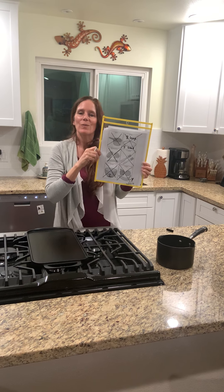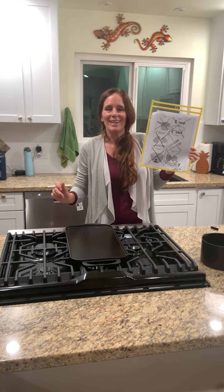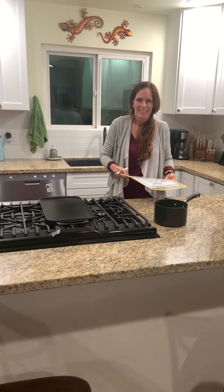That was our scavenger hunt in the kitchen! We're also going to do this in our live class. I'll talk to you guys soon — take care, bye!